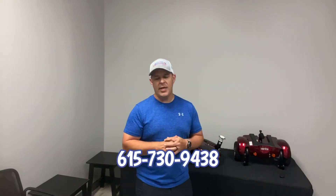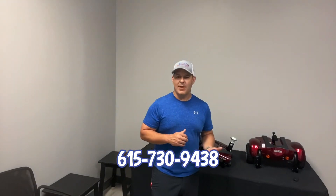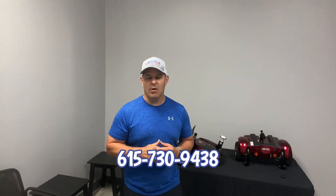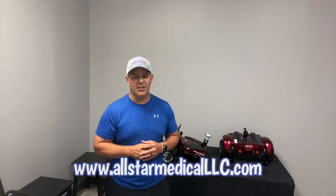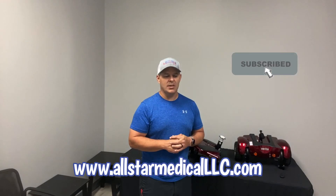Don't forget to subscribe to our page — we're always putting up new videos of different products. You can also call us; we're great at answering questions and helping you figure out the best mobility product for your needs. Our phone number is 615-730-9438 and our website is allstarmedicalllc.com. Thank you for watching and have a great day.